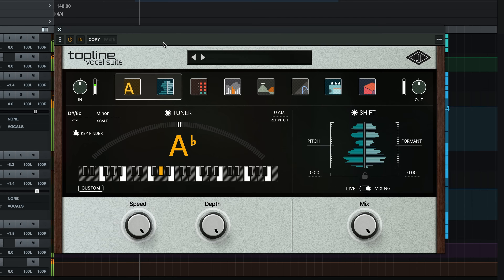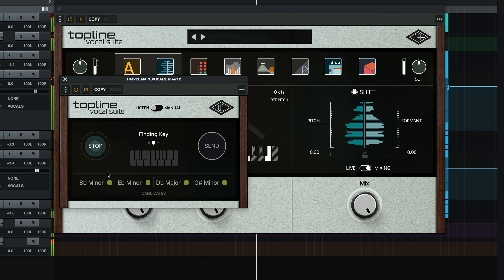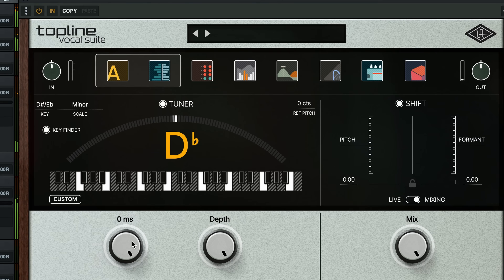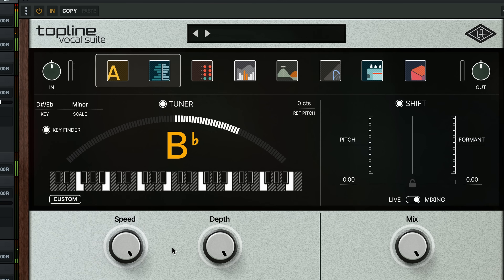So let's dig into how Topline Vocal Suite achieved these sounds. The main star of the show in this example is undoubtedly the tuner module — it's here in the first set of modules when you open up the plugin, and the controls are really, really simple. The tuner can automatically correct the pitch of your vocals with results ranging from transparent to pitch perfect, even robotic, to suit any genre of music. If you don't know the key of your track, you can use the Topline Key Finder and then press Send Key to shuttle the information to Topline Vocal Suite. Speed controls how quickly the note is corrected, and depth controls the strength of the correction. Both controls here are pushed all the way to the most intense position because we're going for a very heavily tuned effect. Let's just hear the module on and off, soloed, and then in the mix.